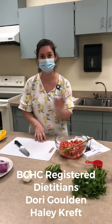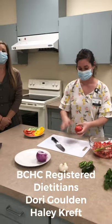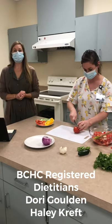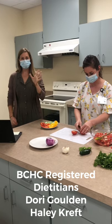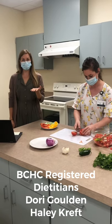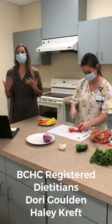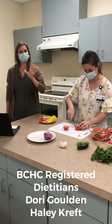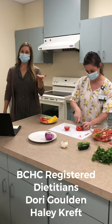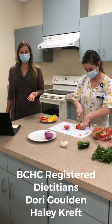I've already started slicing tomatoes, so I'll continue while Dori talks. One thing that I like to talk to parents and kids about is just looking at your child's hand, because that can remind kids and parents a little bit of information. It can remind us first how many fruits and vegetables we should have in the course of the day for our kids. The answer is five — how many fingers do you have? That's how many fruits and vegetables you should try to have during your day.